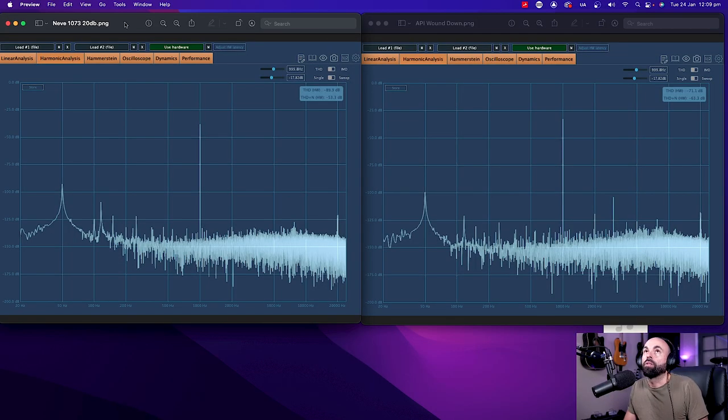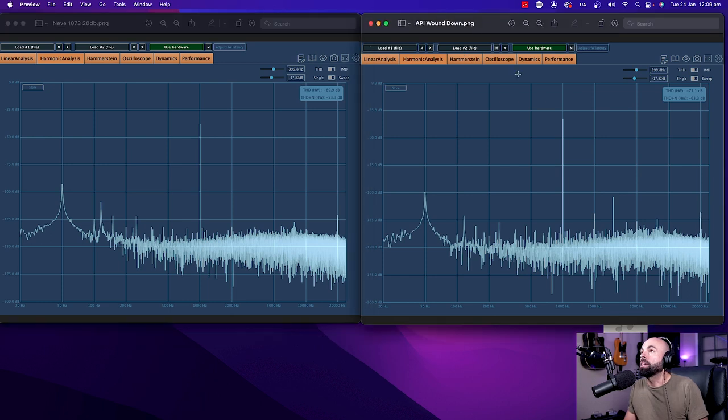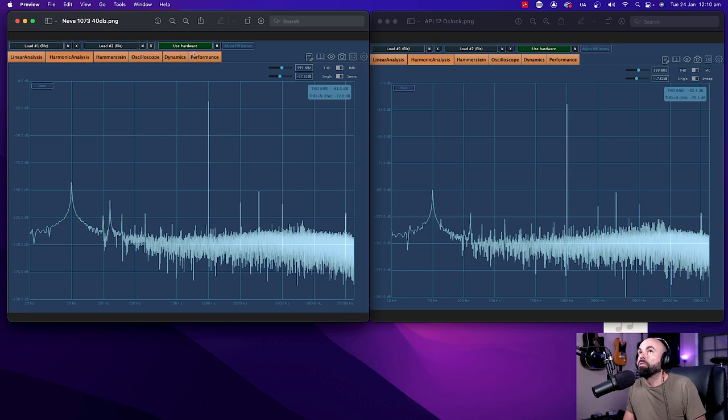Starting with both preamps wound down — on the Neve it was about 20 dB of signal, and on the API we've got a close dB range using a 1 kHz sine wave. We're not getting too in the weeds on perfection; we just need to see what's happening with the harmonics. What we can really see here on the API is these second and third order harmonics starting to creep in at 1 kHz, 2 kHz, 3 kHz, 4, 5 kHz. These harmonics are more pronounced than on the Neve, so we're already getting more saturation at low levels on the API.